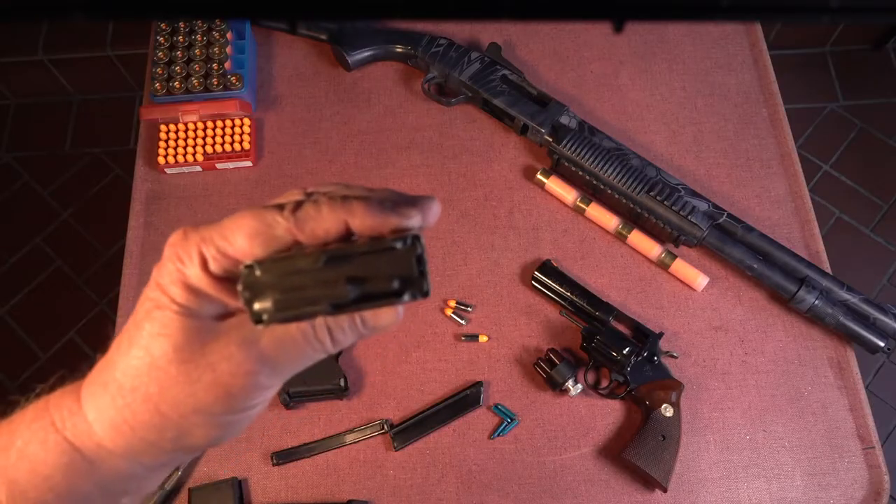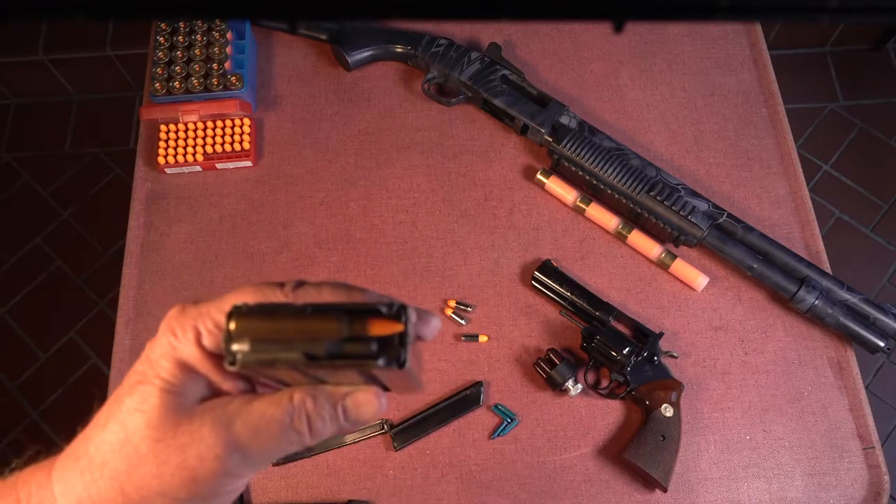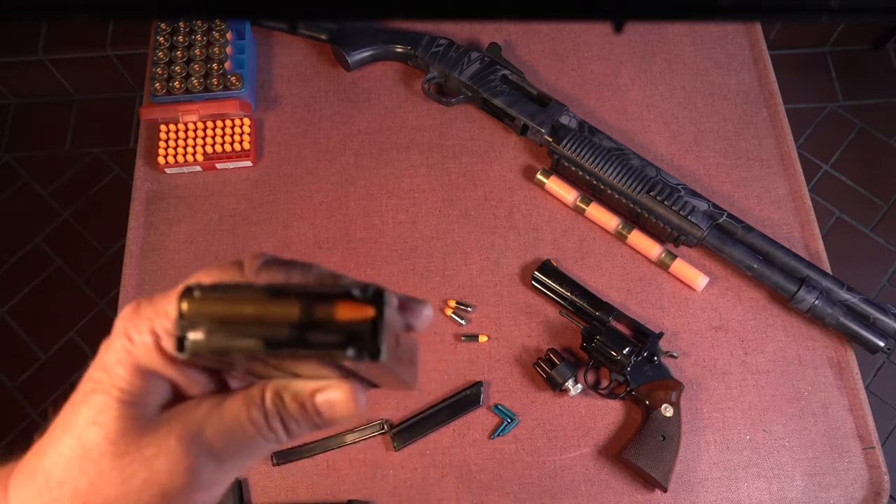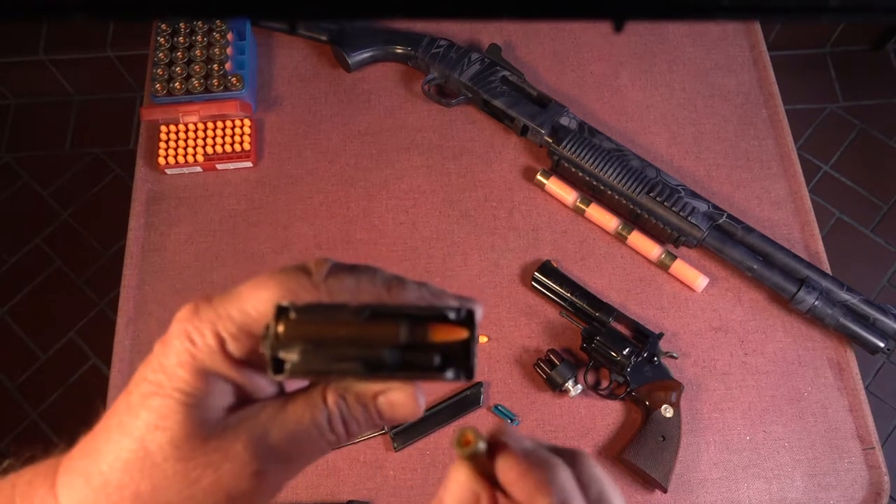Typical rifle magazines may be loaded slightly differently, but the principle is the same. Lay the first cartridge onto the follower and then push straight down into the magazine body until the cartridge rolls under the magazine lips. Repeat as needed.